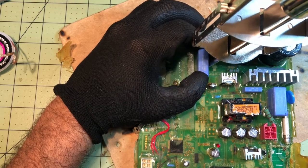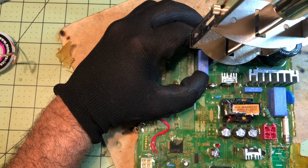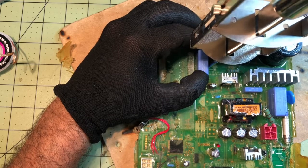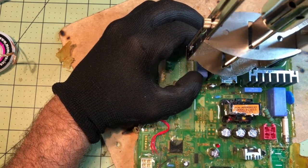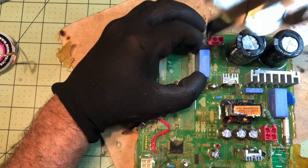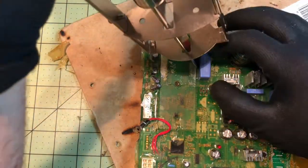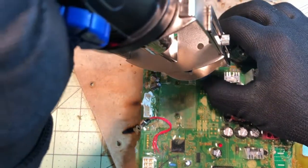You can go as close as possible to the component since you're replacing it. It's starting to melt. It doesn't matter if you melt the plastic of the component you're removing. You just want to make sure you have all the numbers on the component readable, just in case you need that information later.